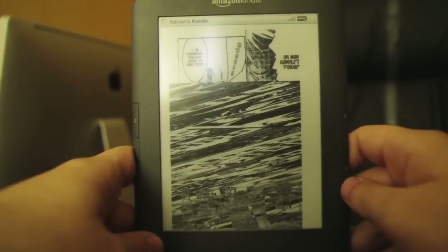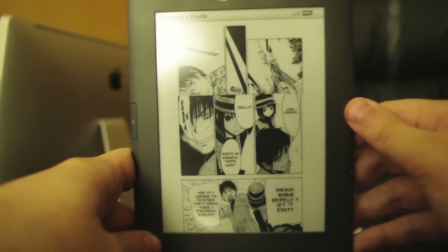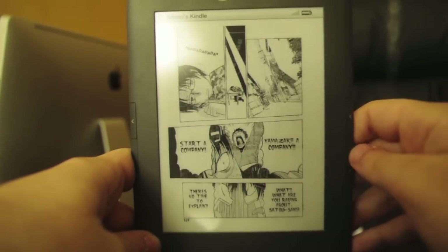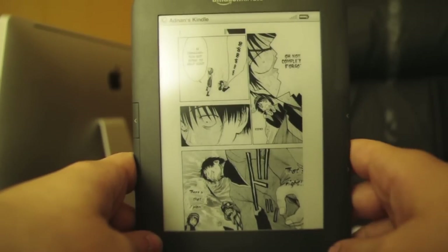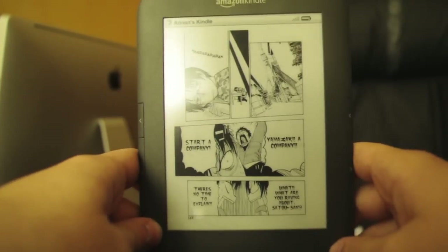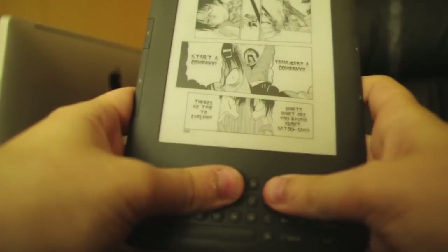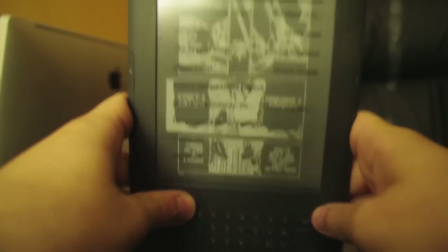It does look sharp and nice, but sometimes it looks weird — you can see here the previous frame bleeds through. It looks strange. This is a problem, but not a big one. It feels really good in your hand, it is comfortable, and it is really easy to read on.